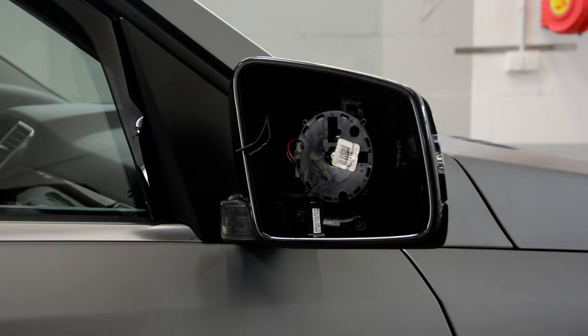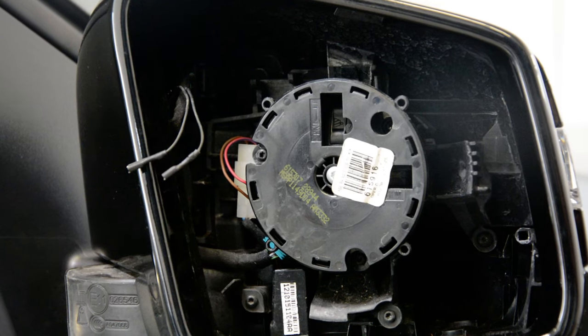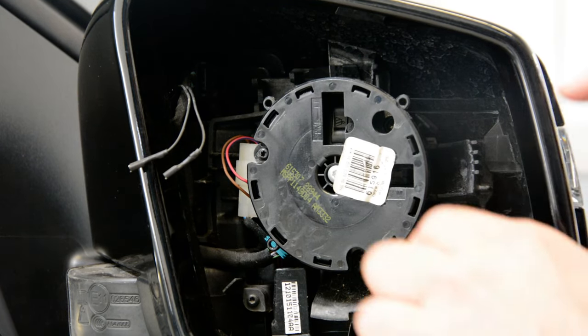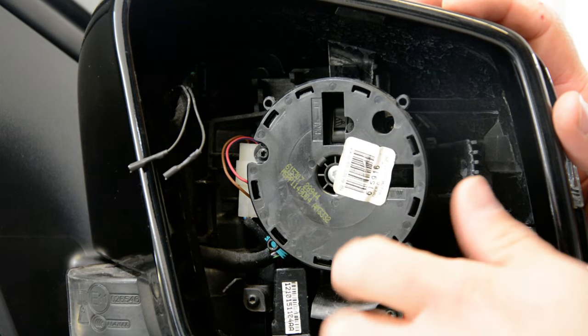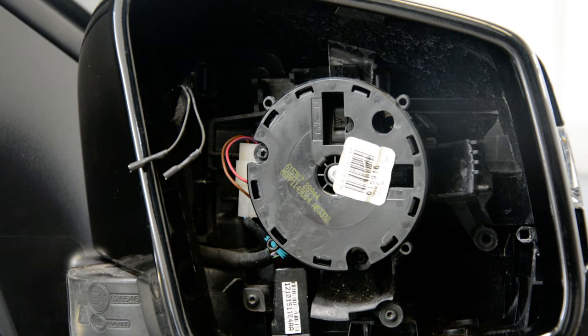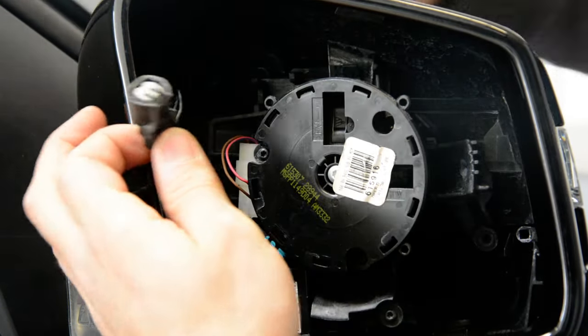Here inside you'll have one screw that you need to remove — it's this one. Here you'll have a wire to disconnect for the blinker.